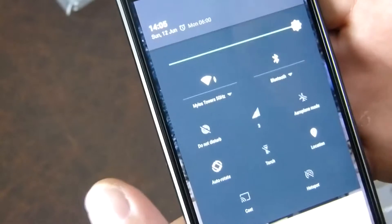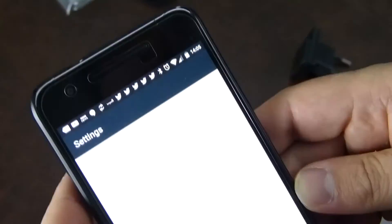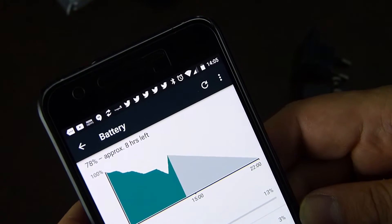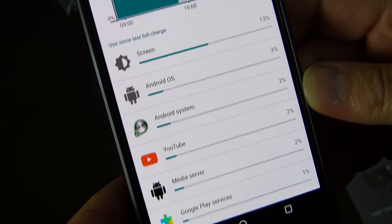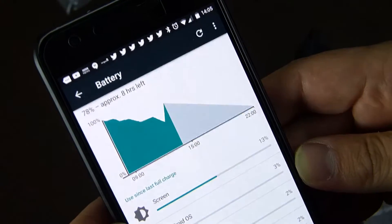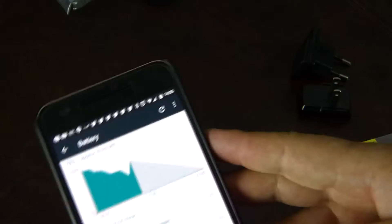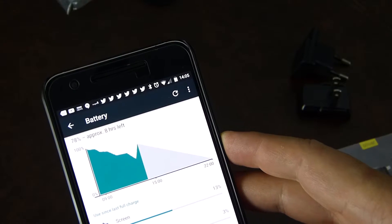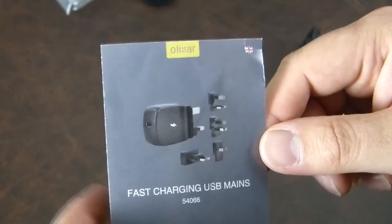The phone actually feels a bit warm, so I'm guessing it's packing in as fast a charge as possible given the constraints. There's nothing really running in the background that's going to be draining it significantly. What I will say is that whilst we've got 28% in just over half an hour, that's at the top end of the battery. Getting from zero to 50% would likely be a lot faster — I'll report back if there's anything particularly different.